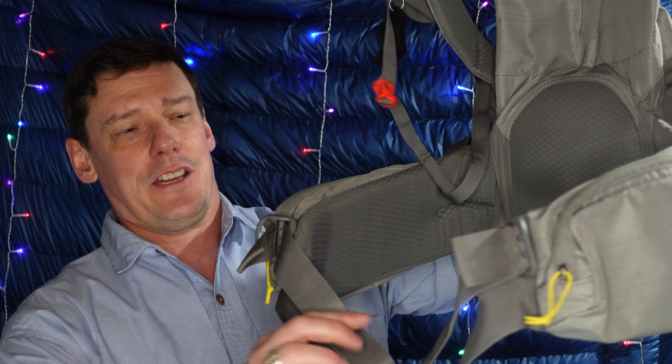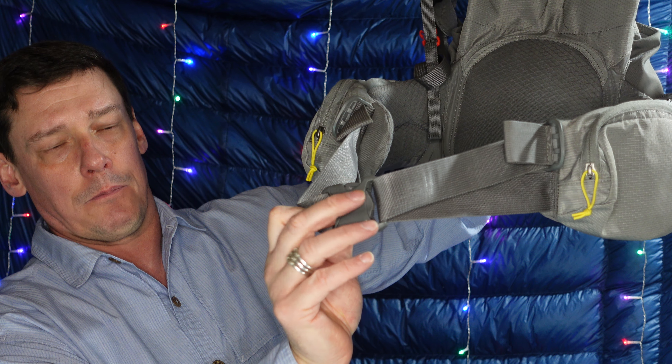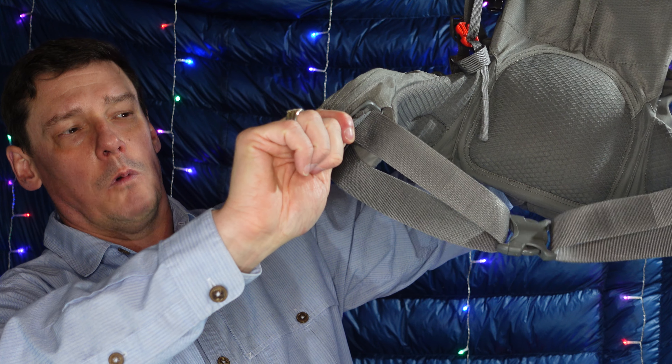Your hip belt could still have two points of adjustment on the side leading into one strap. I'll show you a pack that does that — this is the Flex Capacitor by Six Moon Designs, a first generation from the Skirka series. You can see the hip belt: two points of adjustment on the sides leading into your buckle, but only one strap to contend with on each side instead of two.